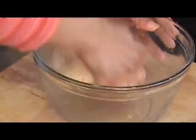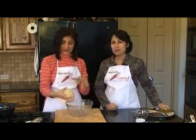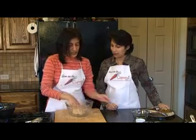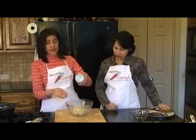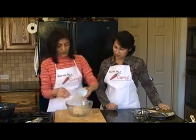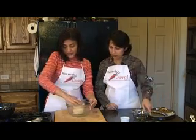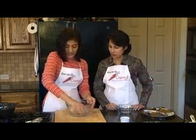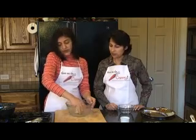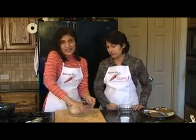Once your dough gets to this shape — basically all the dry flour is now incorporated into the ball — we're going to sprinkle a couple of drops of oil on it and coat it nicely. You do this because you don't want the dough to dry out and form a skin on top while it's sitting. Let the dough rest for half an hour if you have it, but ten minutes definitely.